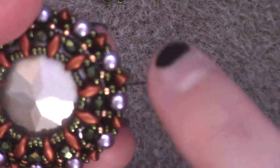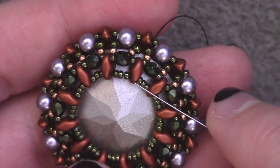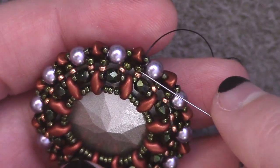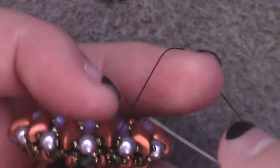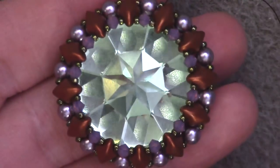If you still have enough thread to work with, travel to where we need to go next rather than adding a new thread. You'll start coming out of a top hole of a super duo, go up to the bottom hole, go up through 15, 15, 11, through a pearl, through a 15, and through the top hole of a diamond duo out in the front. Now we're going to add the finishing decorations to the front of the piece.